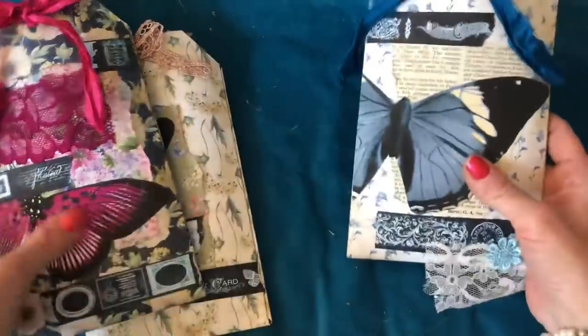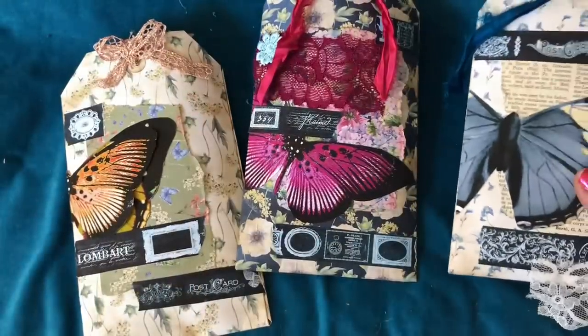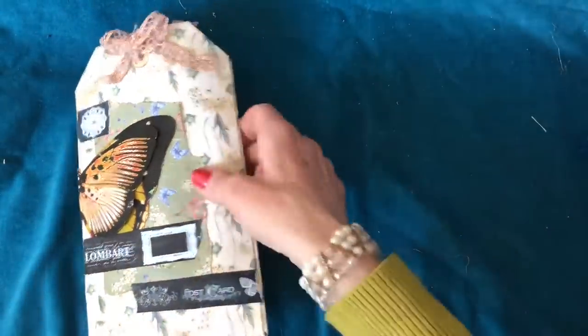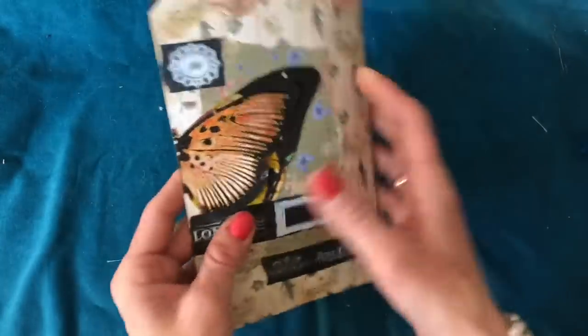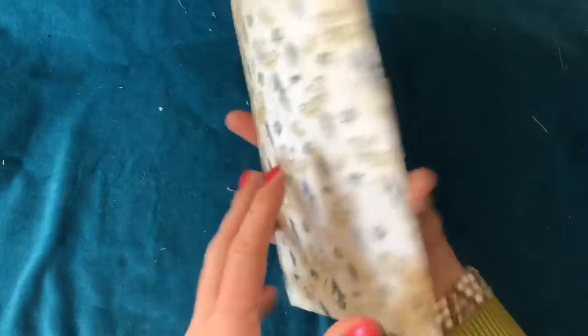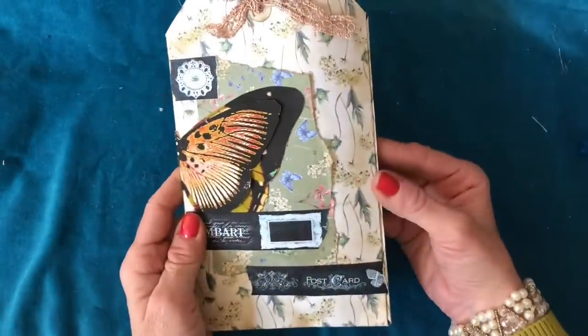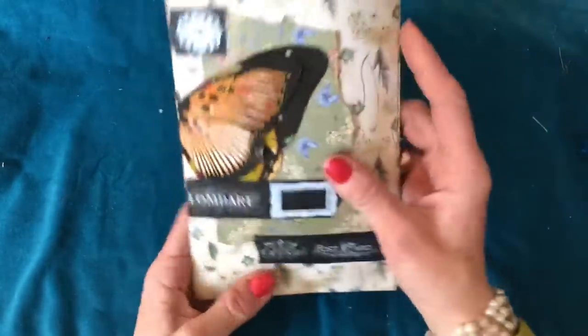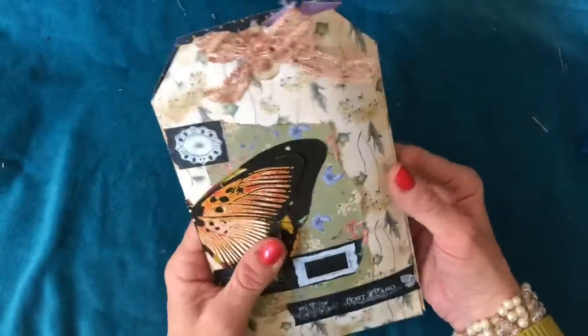There are three of these and I'll do them in order. I'm going to do this one first with the orange butterfly on the front. Exactly as the name suggests, they are a bag in the shape of a tag. The bag has been created from scrapbooking paper and then decorated with various different bits and pieces, and you've got some lace on there.